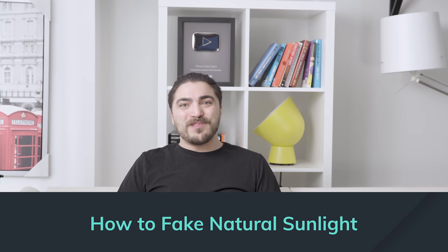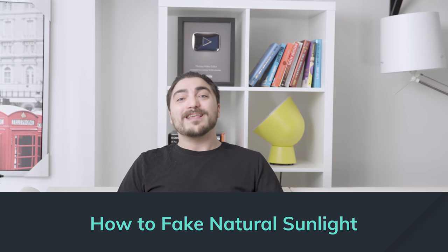What's up, George from Filmora here to empower your inner video creator. We're here in our studio on this bright and sunny day — only this is all fake. There's no sunlight and no windows. That's why our video team lead Kevin created this illusion. In this video we're going to teach you how to fake natural sunlight indoors for cheap. Kevin, how did you get this look?